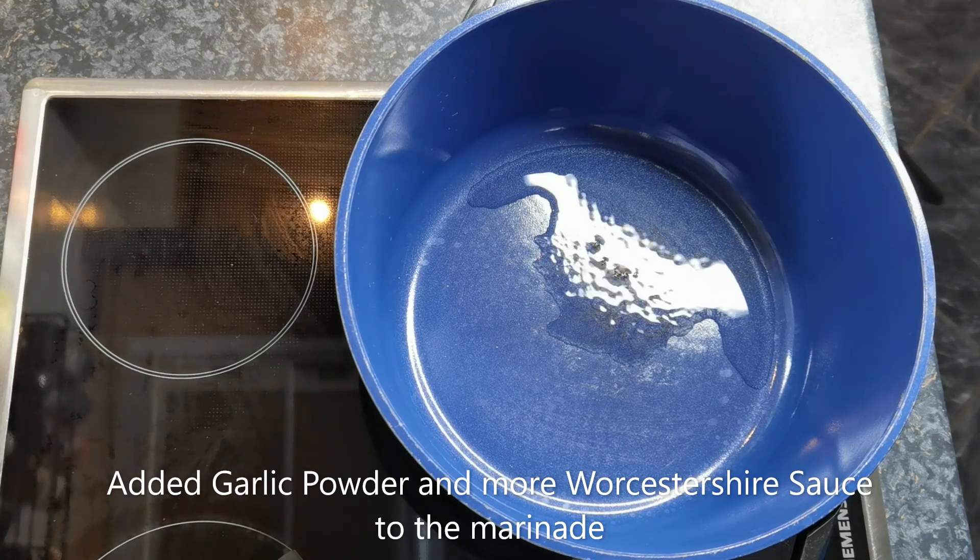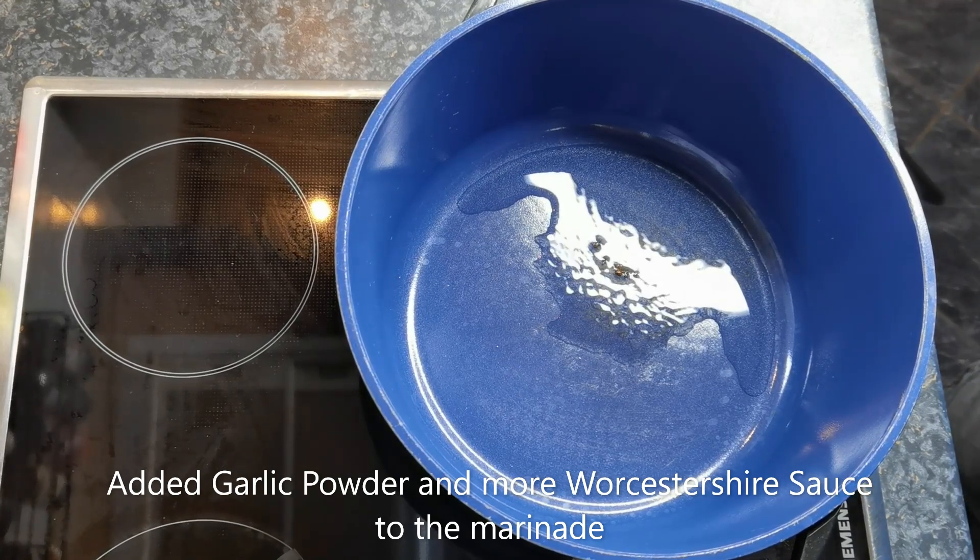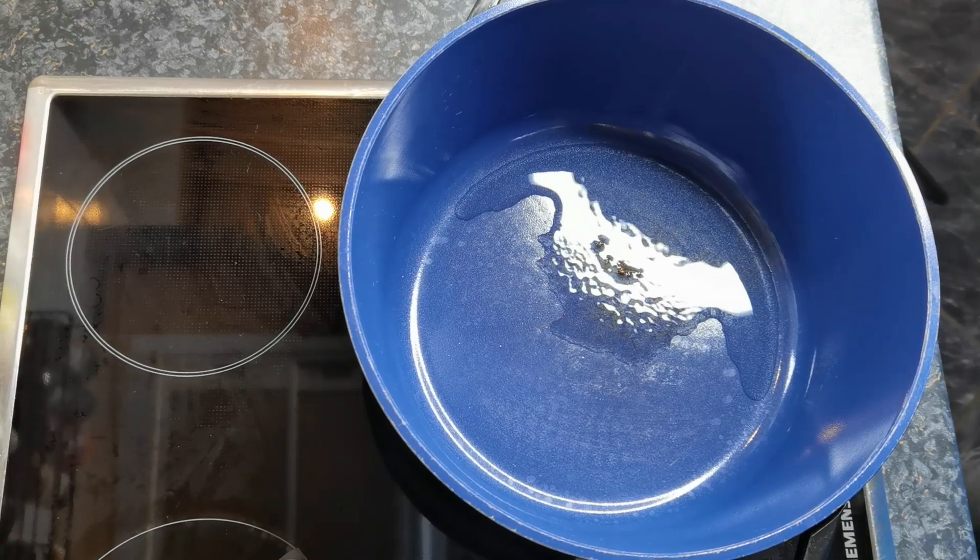Oxtails have been marinating overnight. We added some garlic powder and some more Worcestershire sauce to it. So now we're gonna brown them first. We're gonna go with some fresh onions.